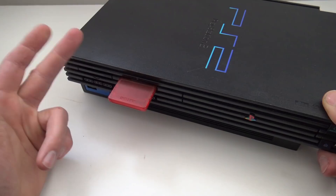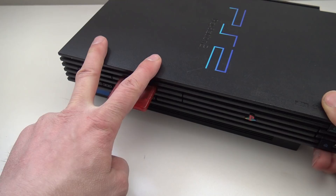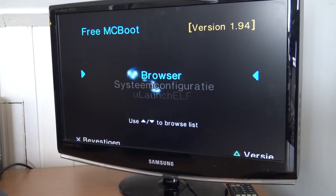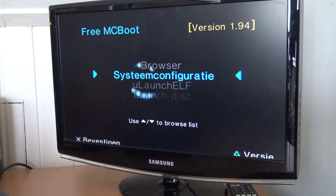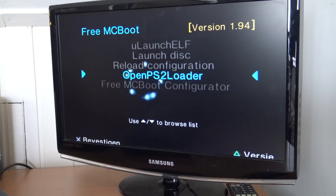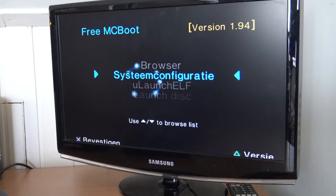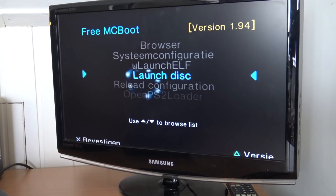I recommend not using the memory card in the first slot because we're going to use save files there. Use it in the second slot, then boot up. When booted up with FreeMCBoot, this is the menu you're going to get. There is a version 1.95 out there, but what you get is basically the same as the original menu. I'm going to focus on the Open PS2 Loader. When buying a FreeMCBoot memory card, sometimes they even include some emulators so you can play retro games on it.